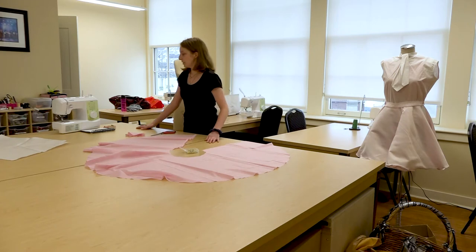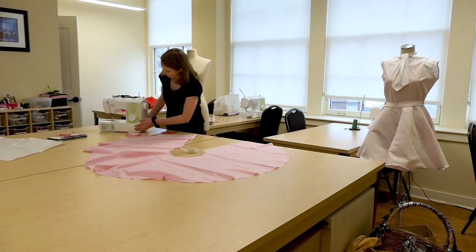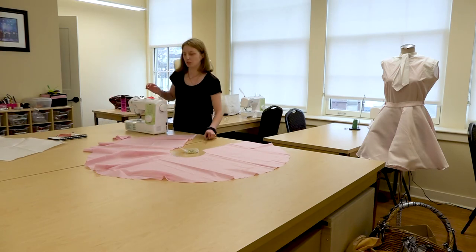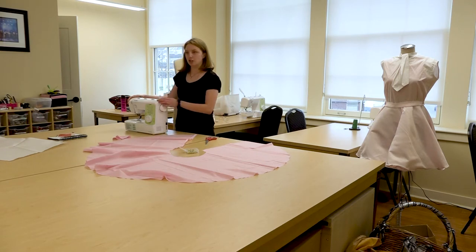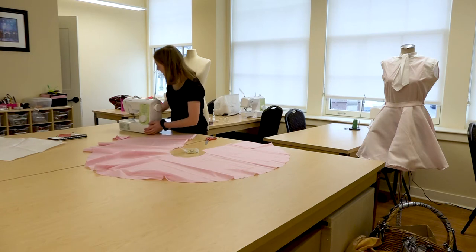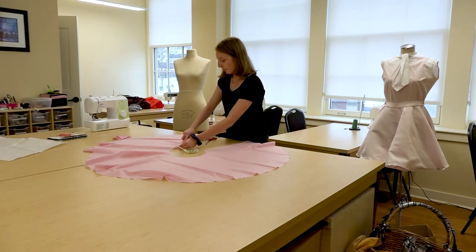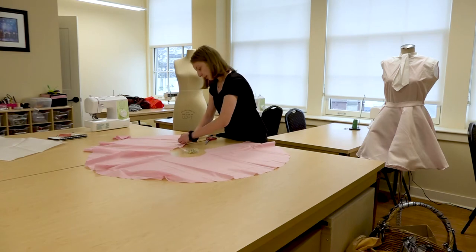This is where I would use my sewing machine. Here at the Stadium costume shop we have three or four Brother sewing machines — these are just really standard, nothing too special, because we don't do anything super crazy. We do also have sergers that finish edges if we have a costume requiring a lot of durability, but typically we just use these machines and they hold up pretty well. All you would do is a straight stitch — fold up all the edges twice over, stick a pin in it, and then run it through the machine.